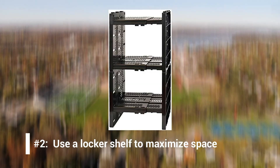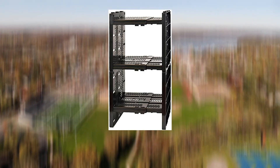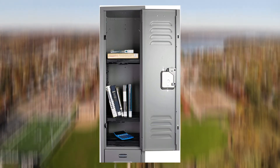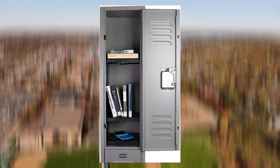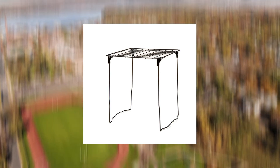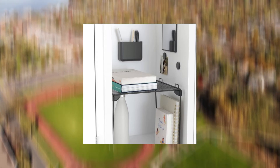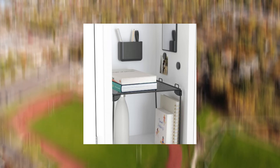Number 2: Use a locker shelf to maximize space. Get a plastic or metal shelf if your locker doesn't have a built-in shelf. A shelf will help you to separate the limited space you have, allowing you to keep books in one place and supplies in another — basically, it divides your locker in half. Locker shelves come in many shapes and sizes, so measure your locker before you buy. Pick a locker shelf that matches the color of your locker or is your favorite color. If you can't find a color you like, try spray-painting the shelf to match all your aesthetic needs.